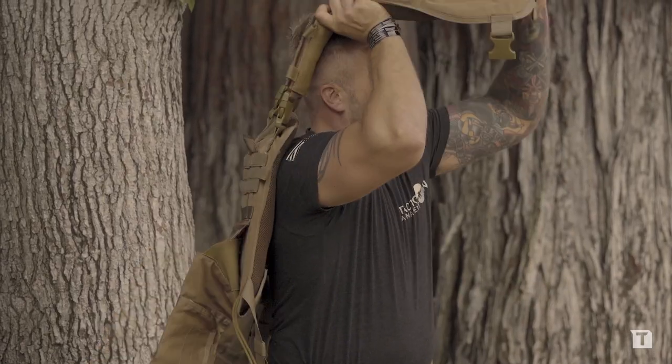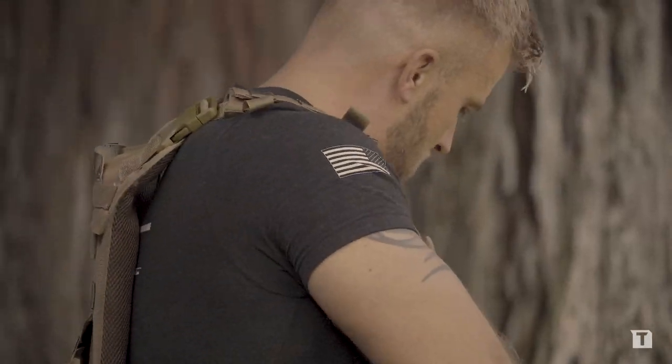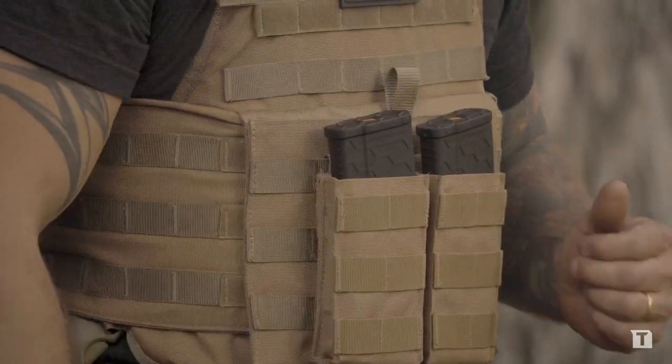The vests are going to be a one-size-fits-all. I've seen guys all the way up to 2XL be able to fit in this, all the way down to small. All the plates fit nice and comfortably inside. This vest will accommodate 8x10, 10x12, and 11x14 plates.